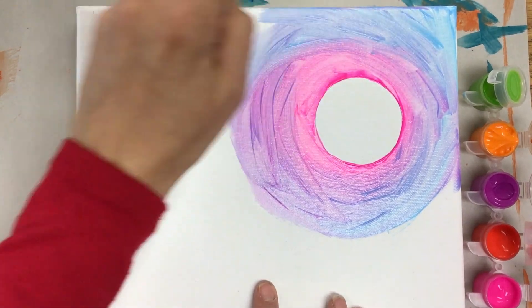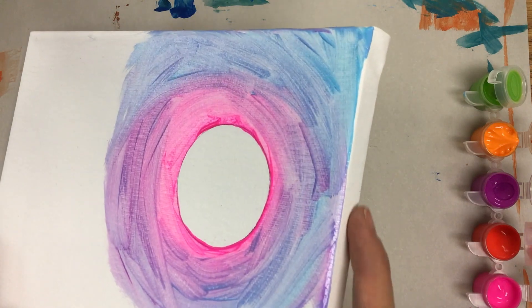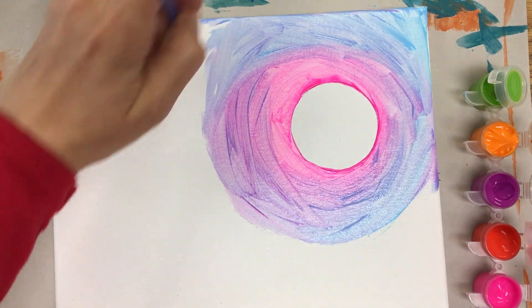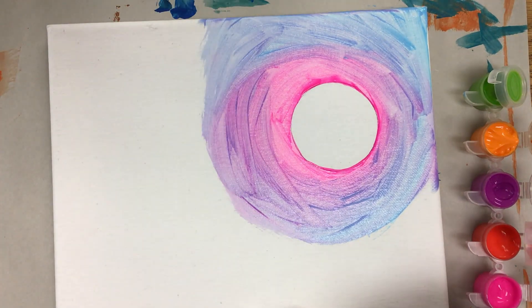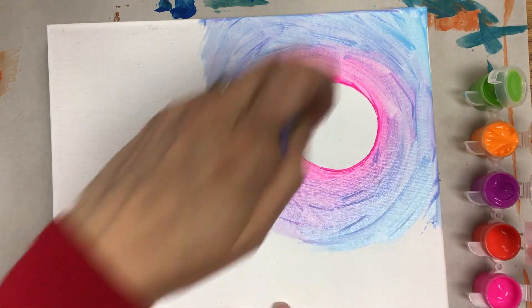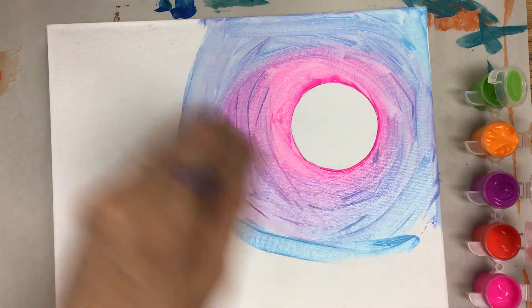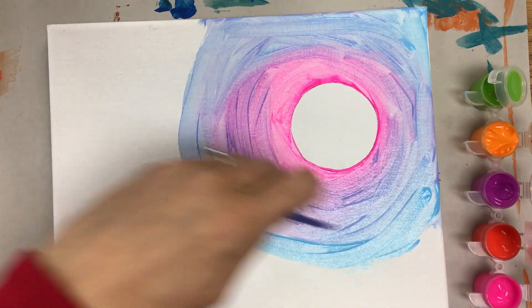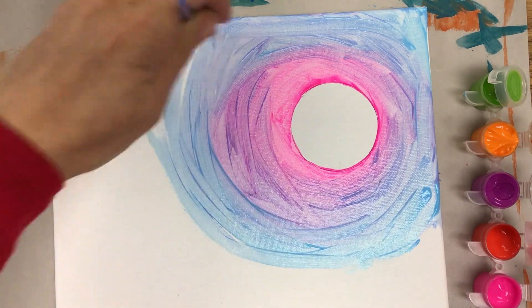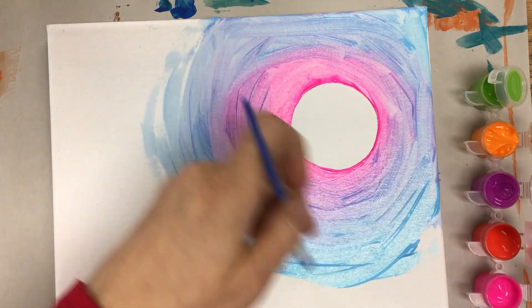Something fun you can do with a wrapped canvas like this is paint along the edges — that's neat if you plan on hanging it in your home or displaying it on a shelf. If you plan on getting a frame, you might not need to do that. I'm still continuing this circular motion as I go out toward the blank edges of the canvas, so it'll have a nice movement to it.